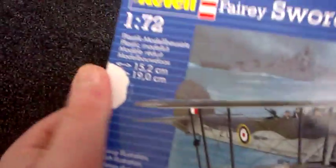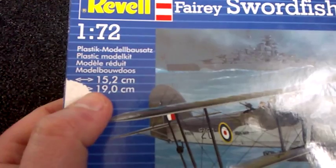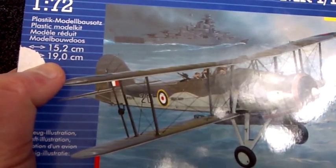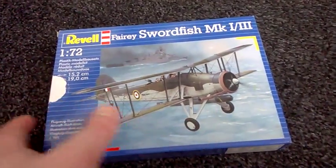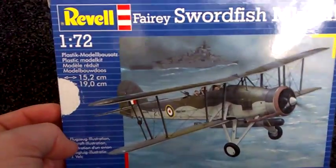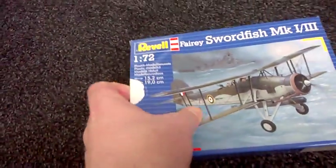The size dimensions are 15.2cm width and 19.19cm on the wingspan. This was involved in the Bismarck bombing runs — there were planes that actually jammed the rudder and finally sunk the Bismarck. It is a 1:72 scale as well.